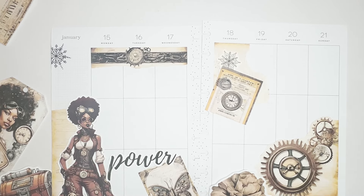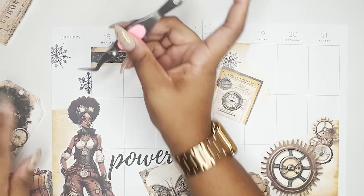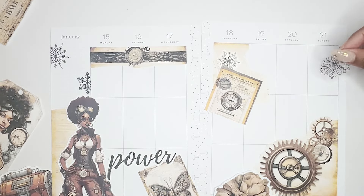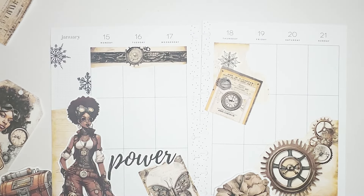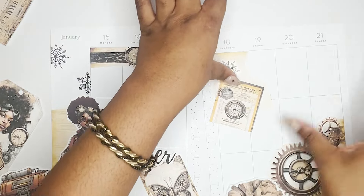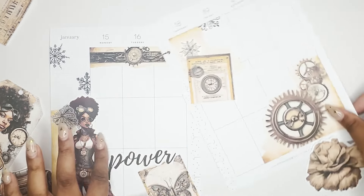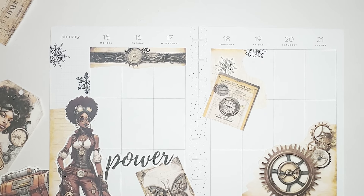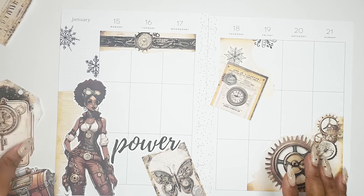I do want to do something with this big snowflake, so we're gonna put that there. It's so large — this is a big sticker. Maybe a piece of it up there. I always struggle with snowflakes — I'm like, does it actually look like it's snowing, or does it just look like I don't know? See, that probably doesn't really look like it's snowing because of how I cut it. Okay, let me grab my black boxes.